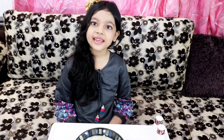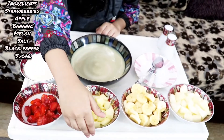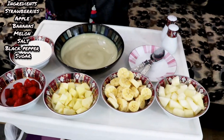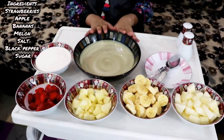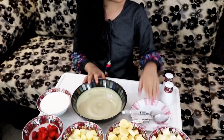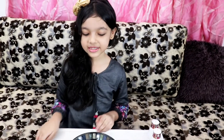Okay guys, so today's recipe is a creamy fruit chat. And we have cream, strawberry, apple, banana, melon, and we have a bowl, a plate, and two spoons, and we have black pepper and salt.